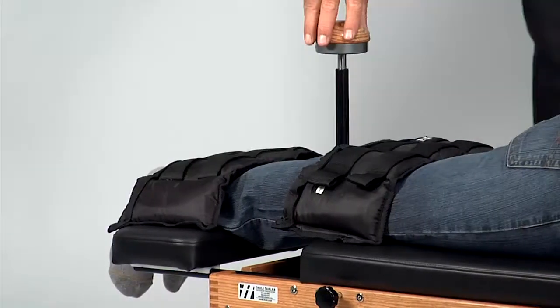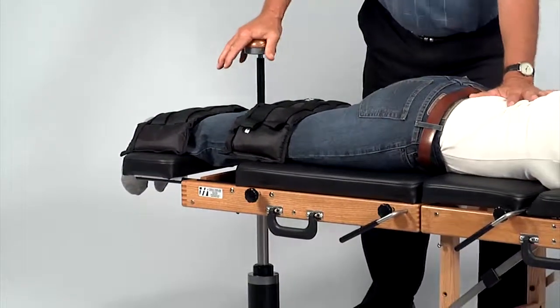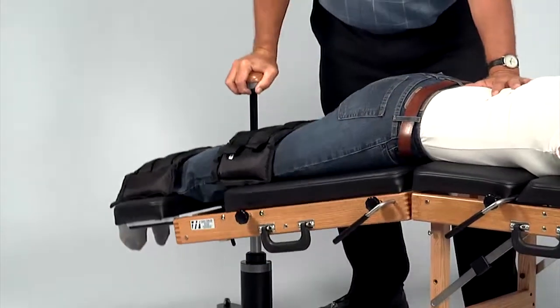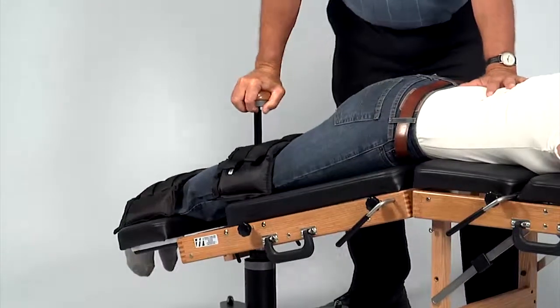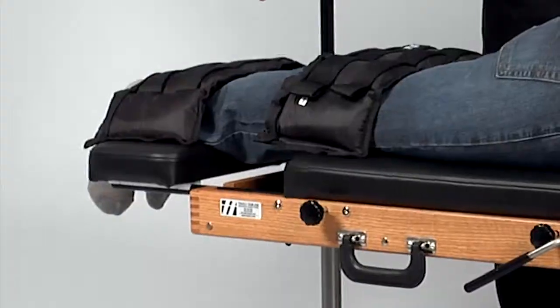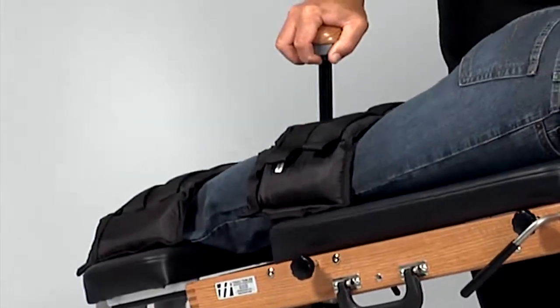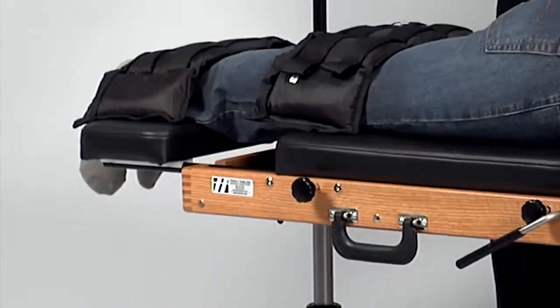Dr. Thule has determined that one weight draped across the ankles and one draped across the back of the knees is the best combination for his preferences and his patient size. The weights not only act as a counterbalance but also help to hold the patient's legs in place, aiding in the distraction portion of flexion distraction.